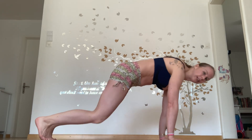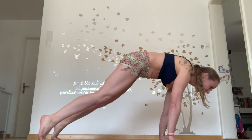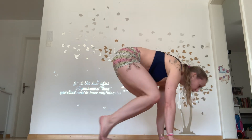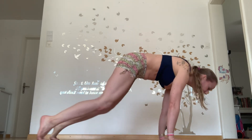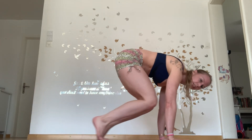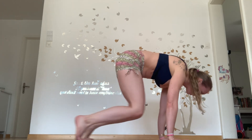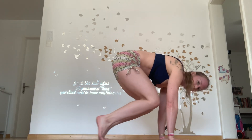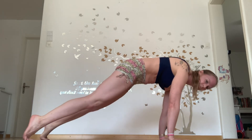Shoulders down, chest up, weight forward. Keep your body down. Head in neutral. One, two, three, four, five, six, seven — I'm not moving back, I'm staying still — eight, nine, ten, eleven, twelve, thirteen, fourteen, fifteen.